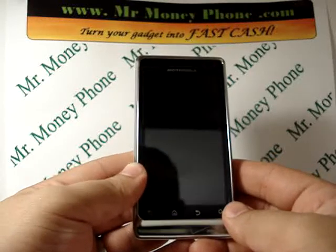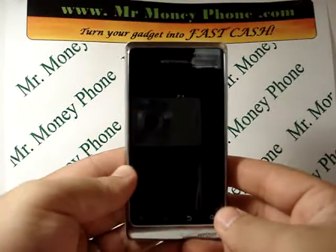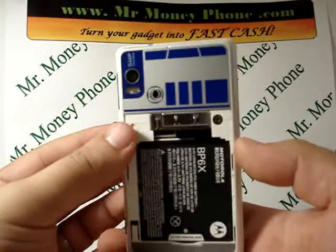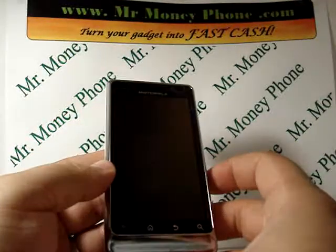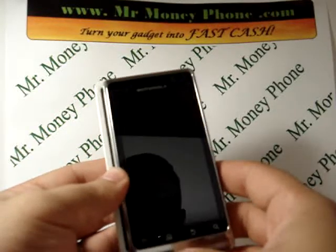Today we're going to go ahead and do a hard reset on a Motorola Droid 2. This particular model happens to be the R2-D2 version — we already took off the back cover but you can see the R2-D2 here. This is the same process whether you're doing it with this version or any other Motorola Droid 2 version.